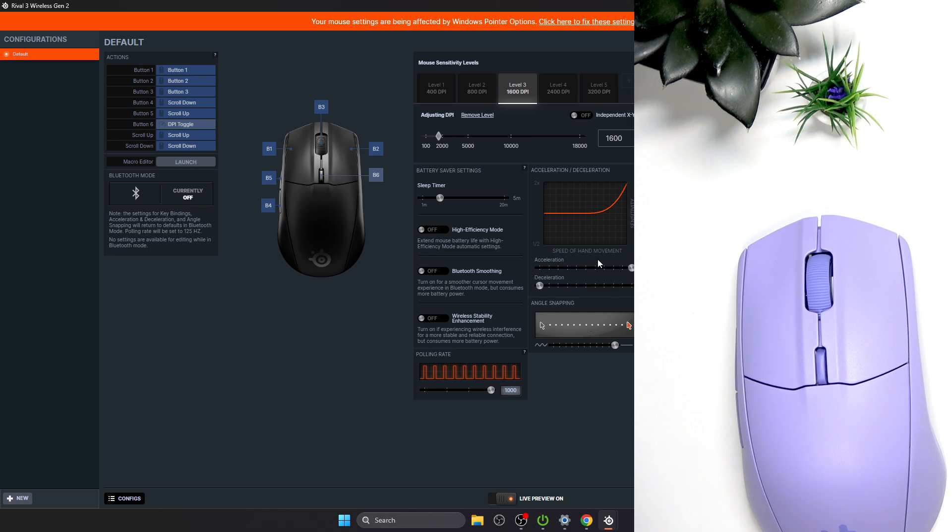Here we have our two parameters. So what is acceleration? Mouse acceleration means your mouse cursor moves further on the screen when you move your physical mouse faster. If you move your mouse slowly, it will not go as far, even if you move the same physical distance. This can make your mouse feel a bit unpredictable at first, but after a few days it can be a good feature for you.